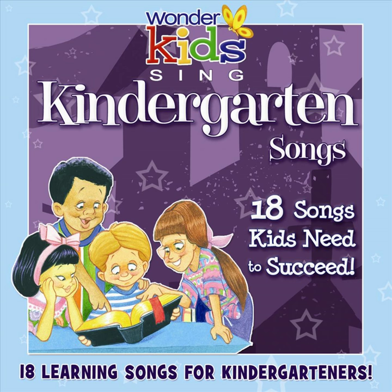1, 2, buckle my shoe, 3, 4, open the door, 5, 6, pick up the sticks, 7, 8, now lay them straight.